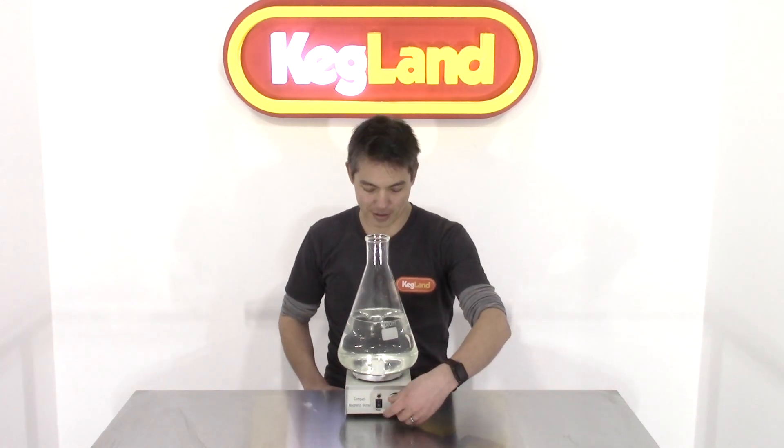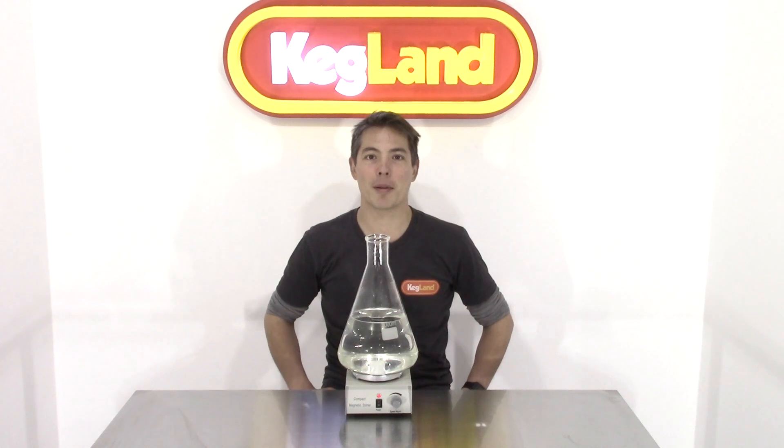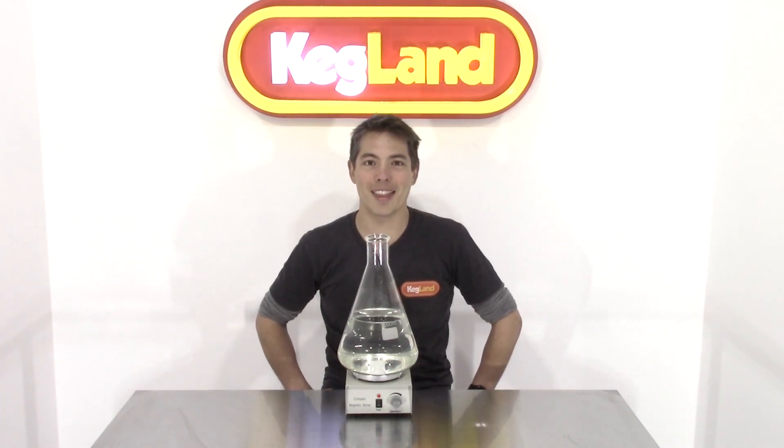So anyway, that's how to use it. If you've got any questions, flick us an email. If you want to see all the new stuff we're coming up with, definitely click subscribe in the bottom right-hand corner of the screen. Thanks guys!